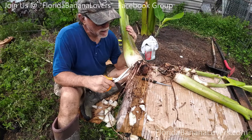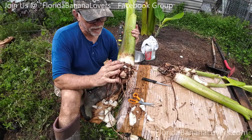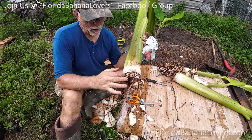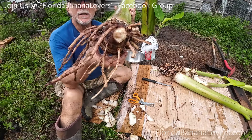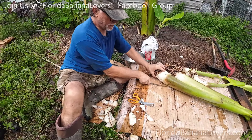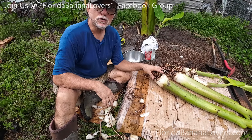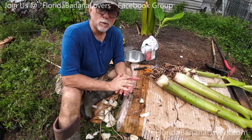That looks good. I'm going to hose these off a little bit and then we're going to put fungicide on them. Let me hose those off a little bit more because I want them to be totally clean when I put the fungicide on.